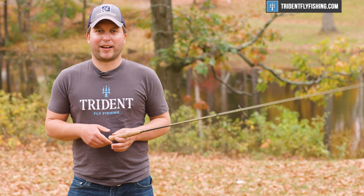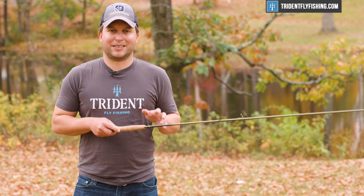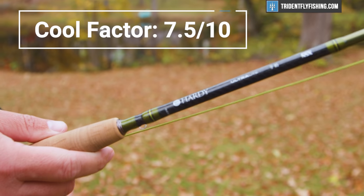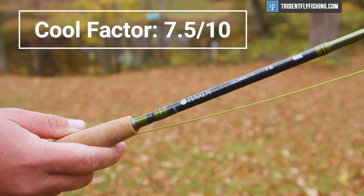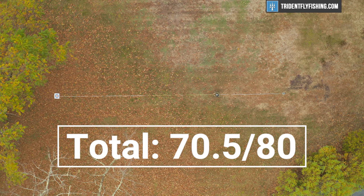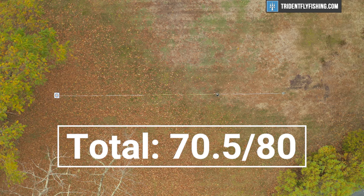Last but not least is the cool factor, and while this rod is going to perform really well, it's probably not going to impress all your friends on the water. Like the Zane Pro, it earns a 7.5 out of 10, which leaves us with a total Poseidon score of 70.5 — which is way, way up there, and almost the highest Poseidon score we've given.